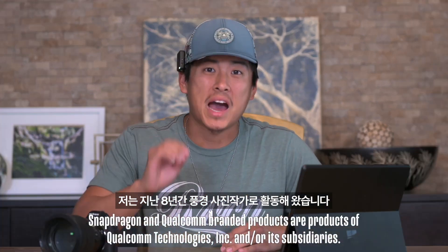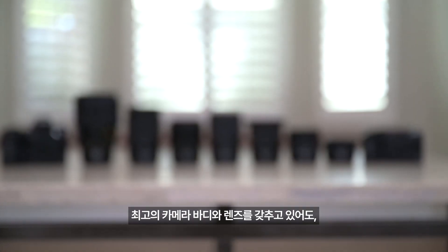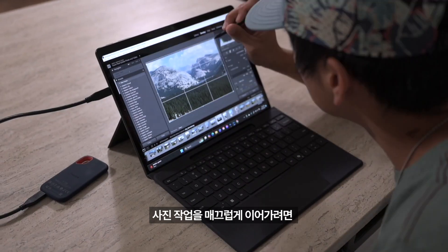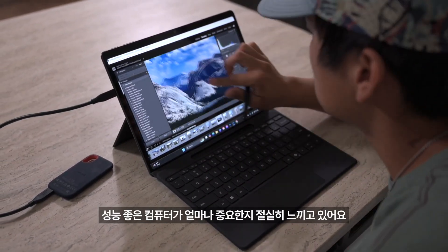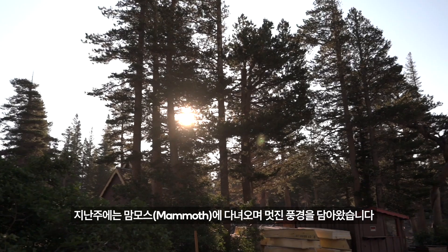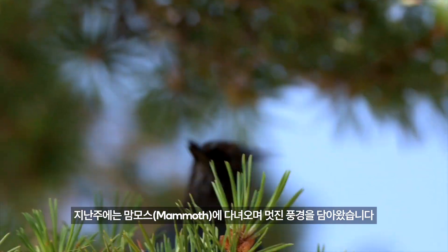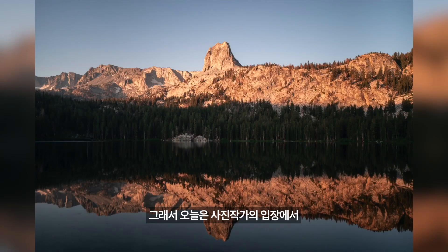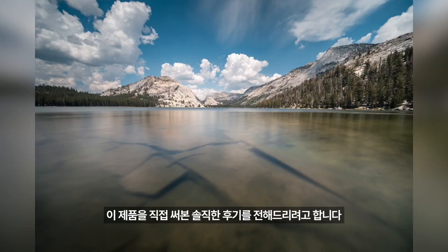I've been a landscape photographer for the past eight years and despite having the best camera bodies and lenses, I've found that having a really good computer is super important for keeping up with your photography workflow, which is exactly why this Microsoft Surface Pro 11 powered by Snapdragon X Elite comes in. My name is The Project Photography and in this past week I was in Mammoth shooting some incredible landscape photography, which gave me an amazing chance to test out this computer and give you guys the full review on it for photographers.